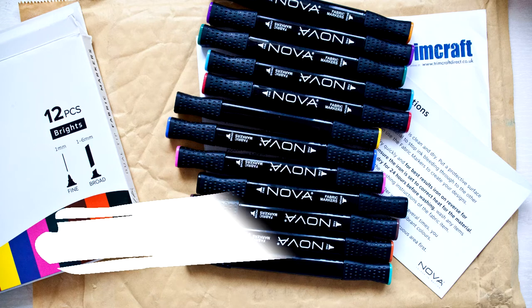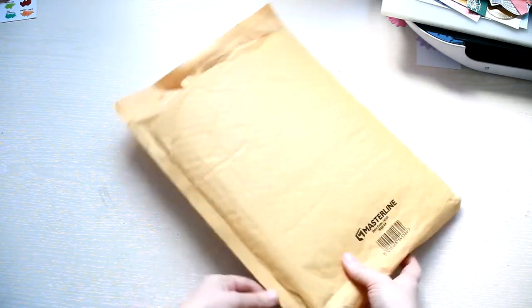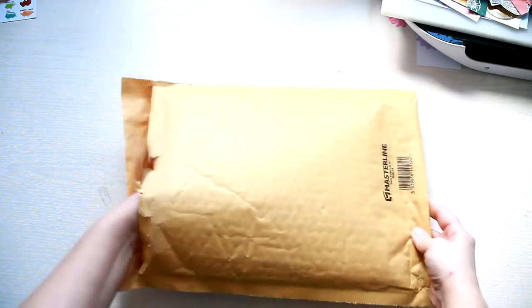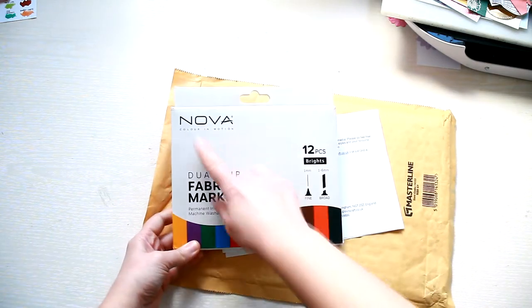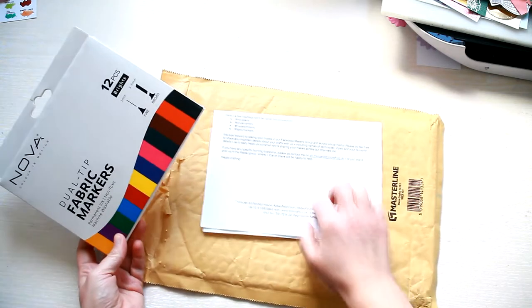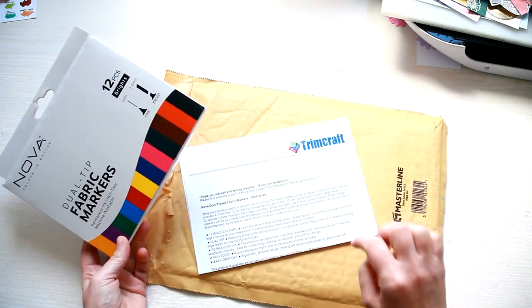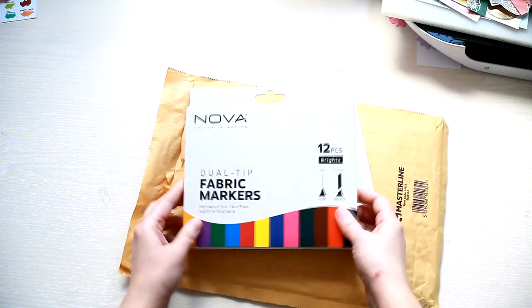Hi everyone! Today I have an unboxing of the NOVA fabric markers. The pack contains 12 dual-tip fabric markers and they're only available on Amazon. I'm gonna put a link in the description below.